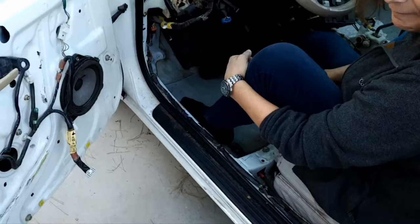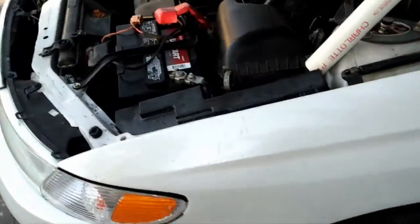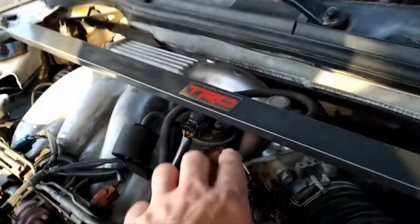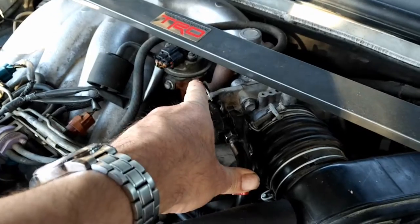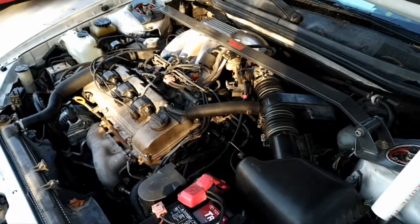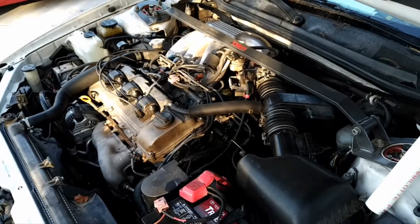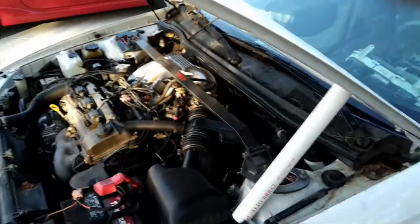Something's rattling. Well, let's take a look. It's underneath. It may have a rattle, but it ain't much. Yay! Alright.